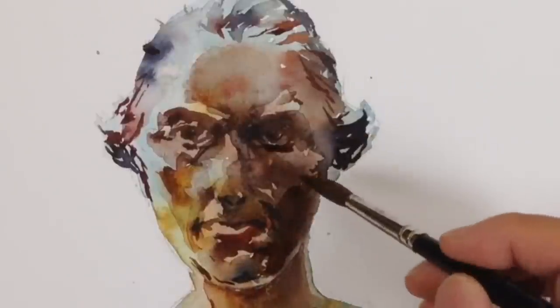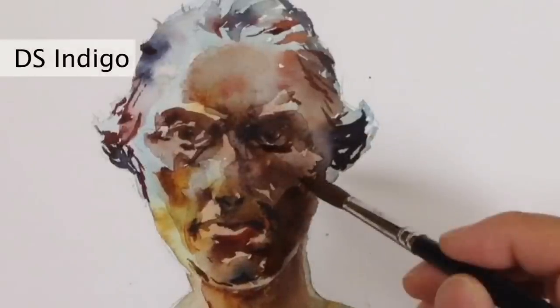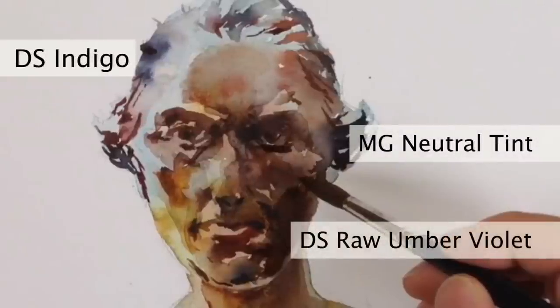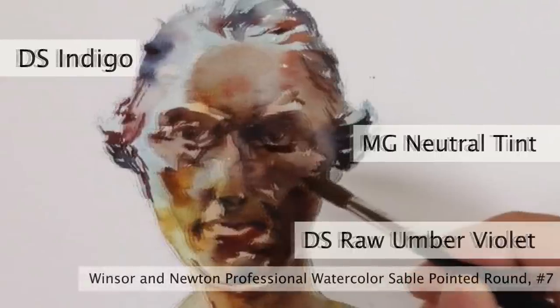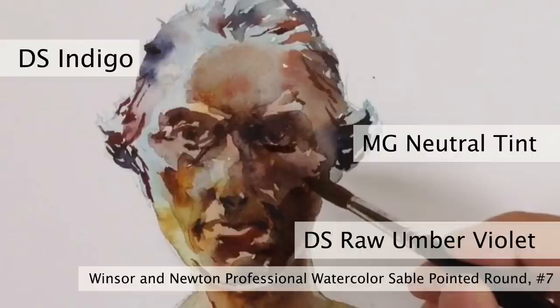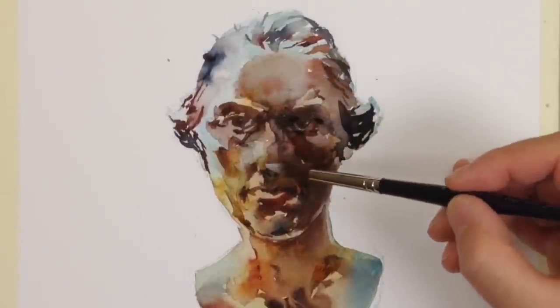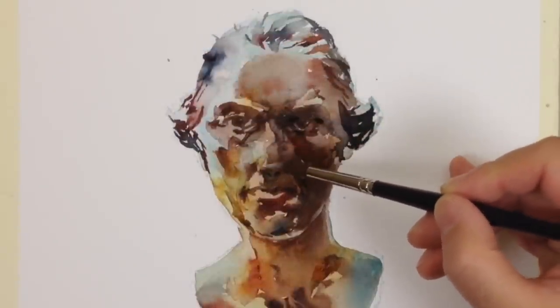I have a lot of dark colors on my palette, but here I'm only using a few: a blue-black Daniel Smith Indigo and a true gray which is M Graham Neutral Tint. I have a Daniel Smith convenient mix called Raw Umber Violet, which like it sounds is raw umber with a purple shade. The brush I've been using is a Winsor & Newton Professional Watercolor Sable in the pointed round, which I prefer for its sharper tapered point — it's longer than the traditional round.